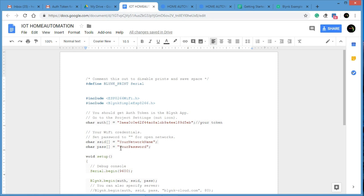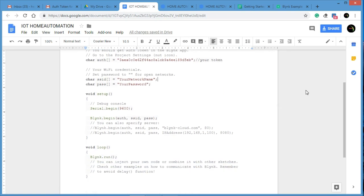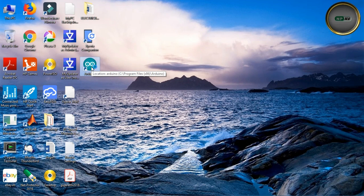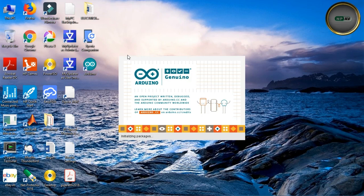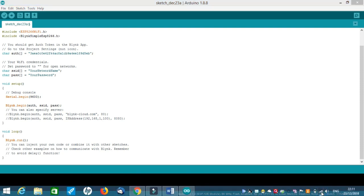Always remember: your Wi-Fi login name and password are very important for this program — without them, it will not work. Also, this device will work only on the Wi-Fi network it's configured for. If you take it to another house, you'll need to update the credentials. Now I'm opening the Arduino IDE where I've already pasted the code with the auth token.